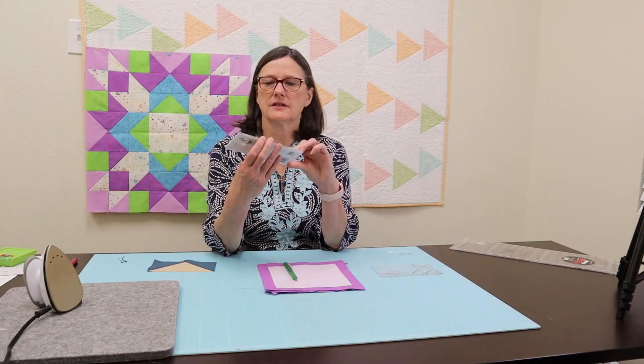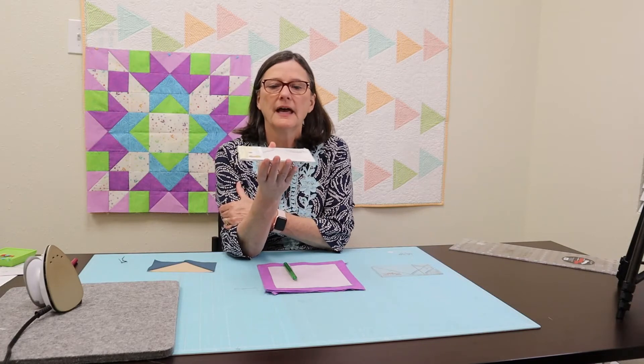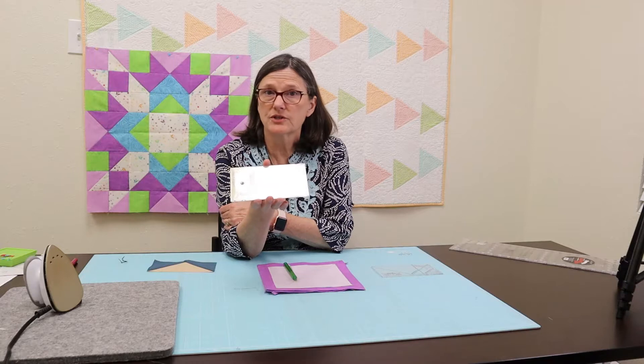Hi, this is Lori Mangold and this is a skill builder on how to make flying geese. This video we are going to focus on the Eleanor Burns method. Eleanor Burns is a long time quilter, fun to take classes from, and she was the originator of the Quilt in a Day books, which many of us older folks have learned to quilt with.